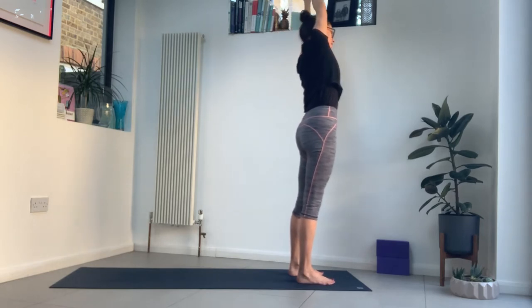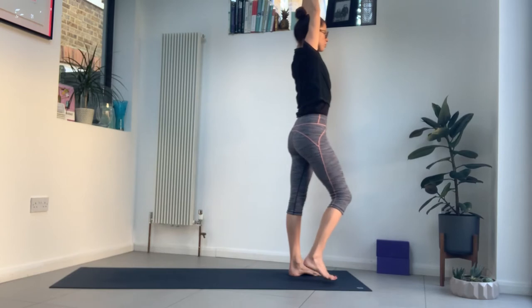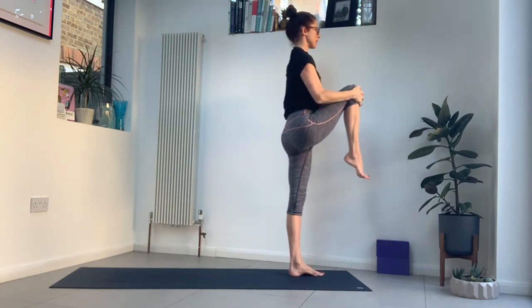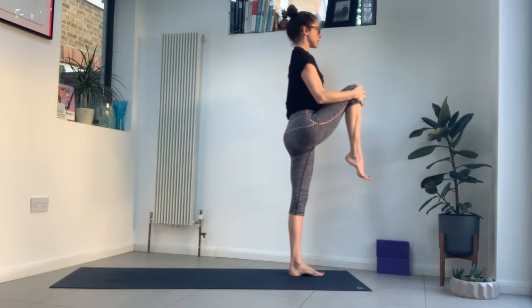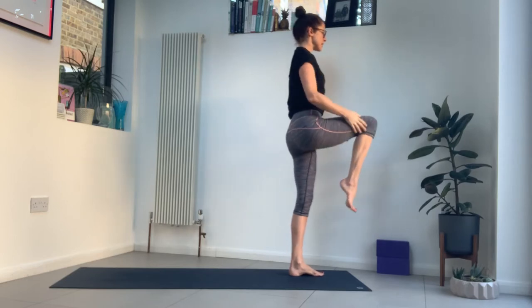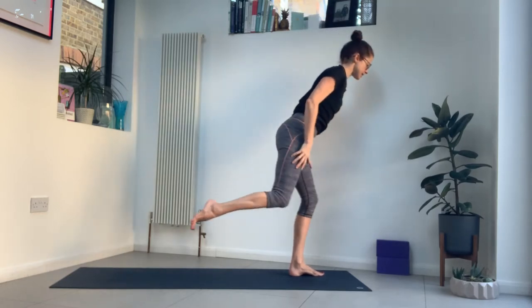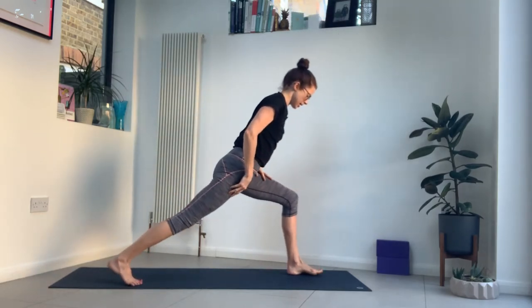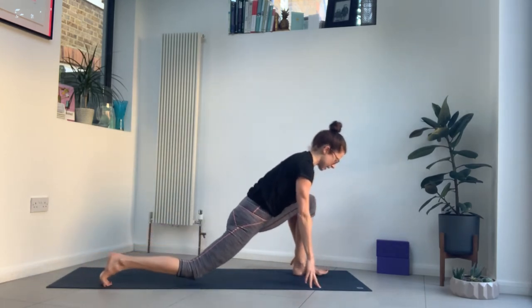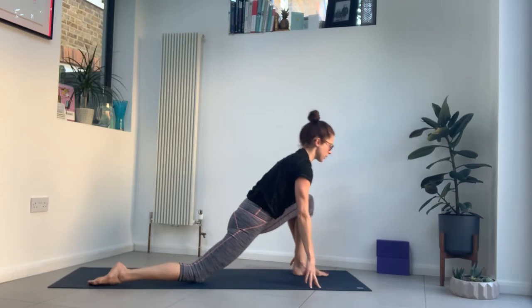Come back to centre. Tighten the belly and pull your right knee into the chest. Wrap your hands around your knee, hug that knee in, and press firmly into that left foot. Now tighten your left glute, tighten the thigh muscle. Take an inhale, and then as you exhale, release that right knee and step it back. Place your hands to the mat for a low lunge, back knee down, point the toes away. Take an inhale, reach your arms up. Exhale, sink your hips.